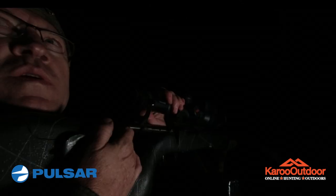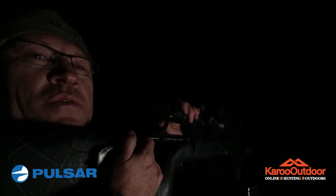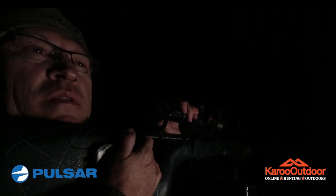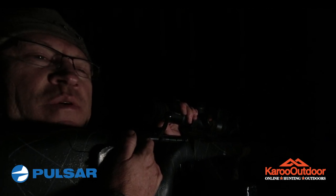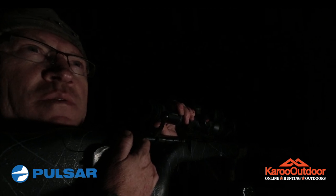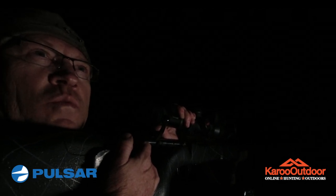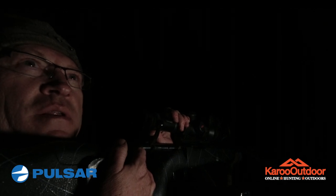We just moved from 50 meters up to 100 meters sighting in the rifle. This is the third shot — the windage is almost perfect and it was a little bit high, so it's going quite well. One of the differences between my old Trail and this scope is the freeze mode: I can freeze it at 16x magnification, which gives a lot of resolution to see what's going on, whereas with the Trail XP38 I could only freeze at 4x magnification. So sighting in is definitely much easier than with the Trail XP38.